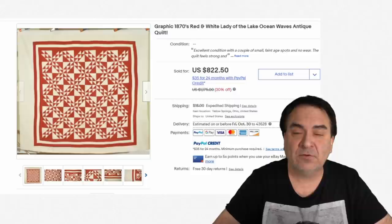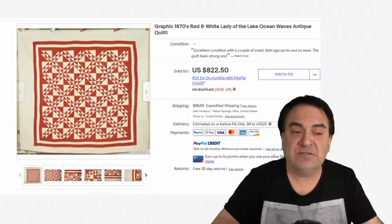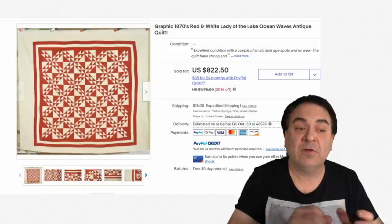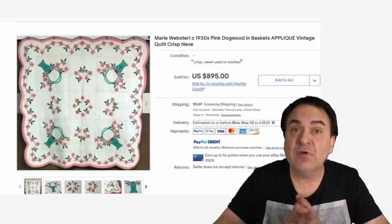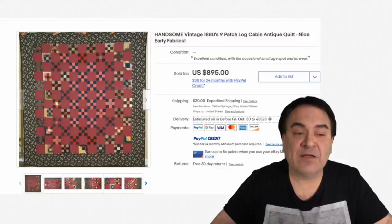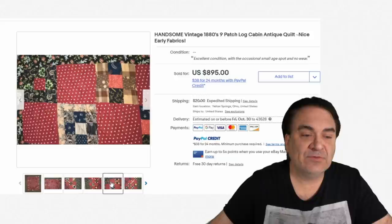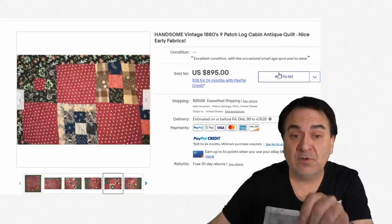This 1870s piece is described as graphic. The term 'graphic' or 'graphical' in a title helps center in on an item — people collect graphics in that style. Another area to consider: some quilts are done by well-known makers. This one is by Marie Webster, who is featured in all the quilt books — hence the price, almost $900. Another well-known design is the log cabin. This one is a nine-patch log cabin — each square takes nine individual patches to make.